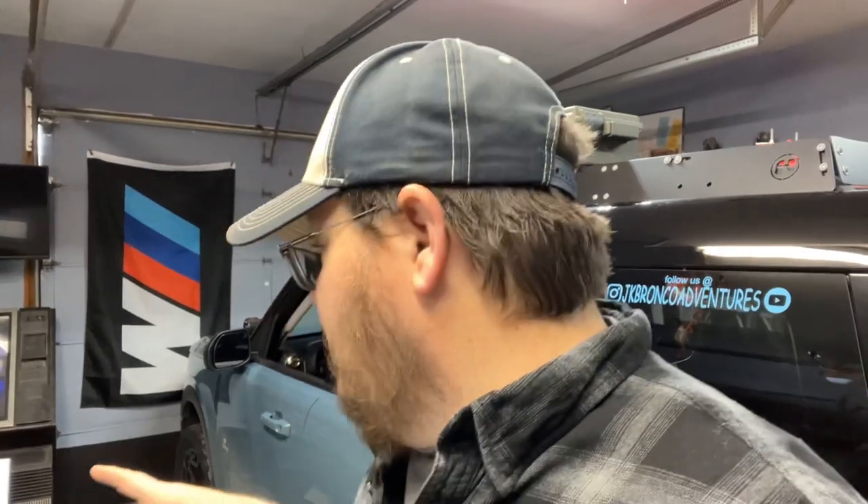We did add a feature to the back of the Bronco Sport to add a fifth tire — a full-size tire with the matching rim. So if we ever do get into a pickle, we can just swap that rim and tire out real quick, get back on the road to a safe area, and then get the other tire repaired or replaced. So let's talk a little bit about this hitch gate that we purchased for the Bronco Sport.